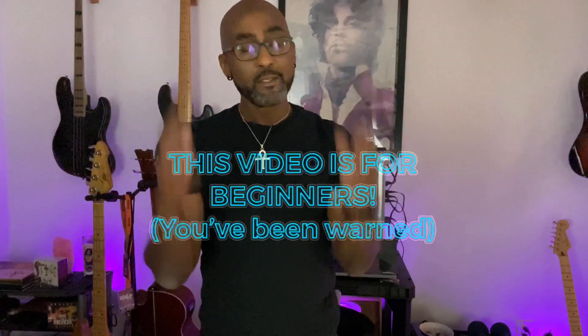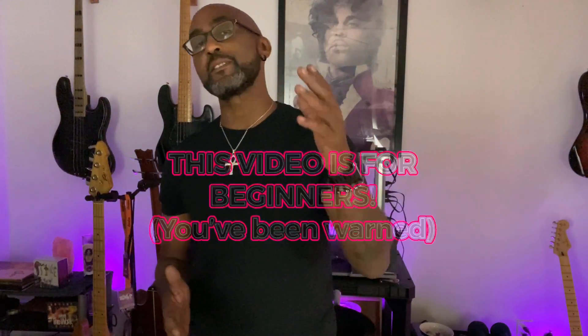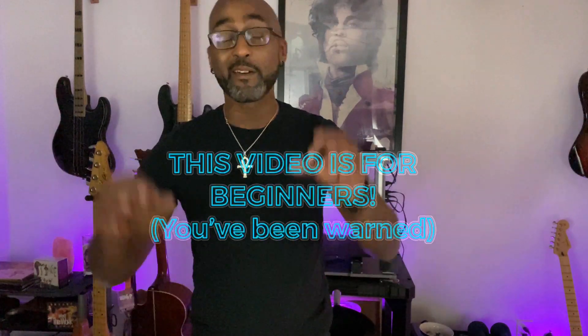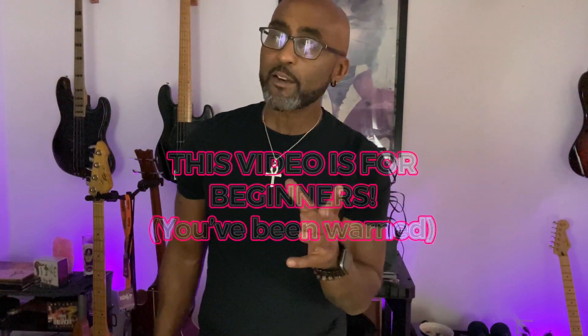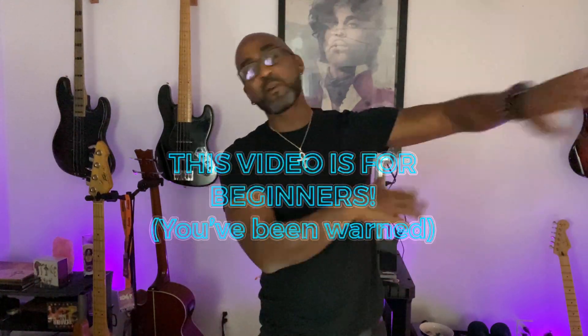What's good fam, welcome to another video. My name is Ted and I talk bass. This channel is all about tips, tricks, and tutorials for what I like to call the blue collar bass player. Real quick tip today — it's for beginners, so if you're advanced and you've been around the block a few times, this is not for you. But if you're a beginner or need a refresher, this could be a helpful bit of information that may save you some money in the long run.